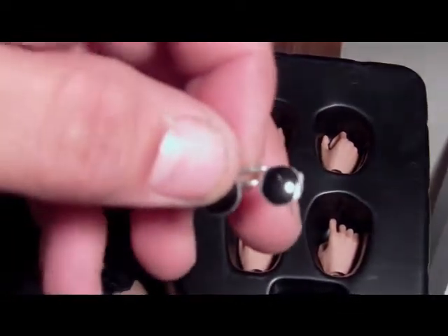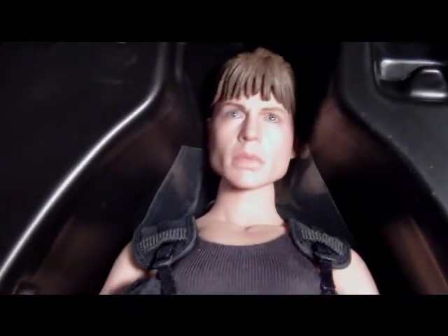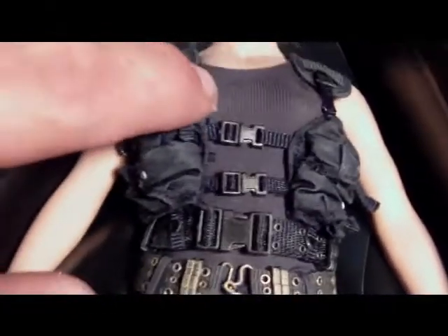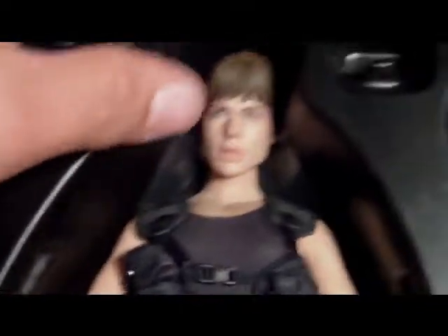There's the glasses — look at them. And there she is — Linda Hamilton. I wonder if she has the squishy boobs too. She sure does. Rubber skin. Alright, I'm gonna take her out and show all the accessories on the side.